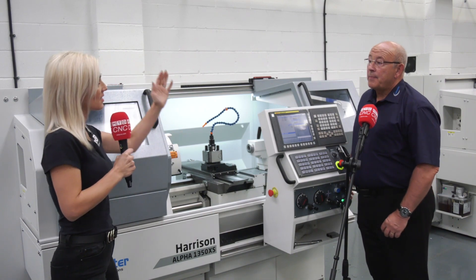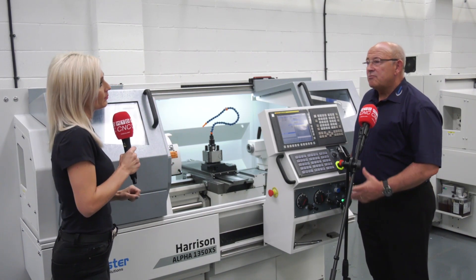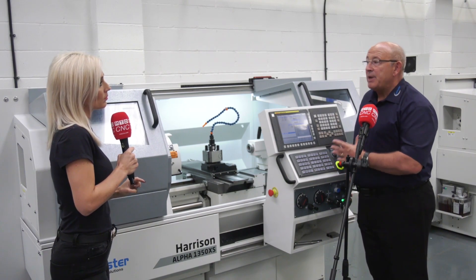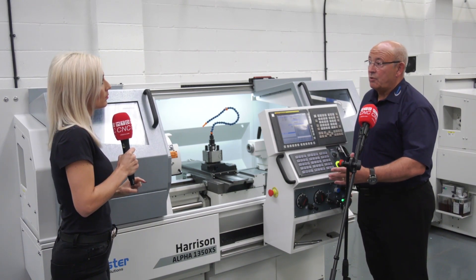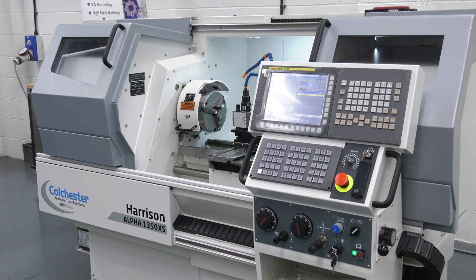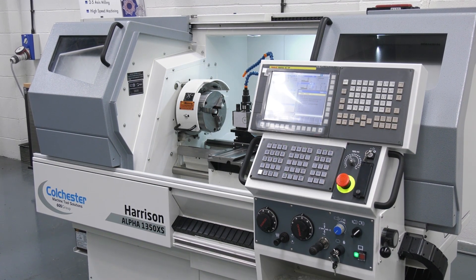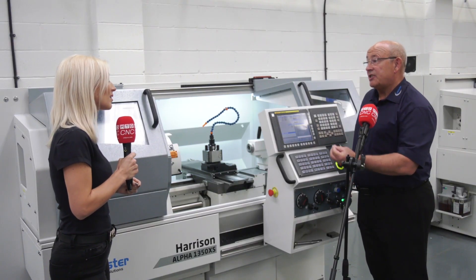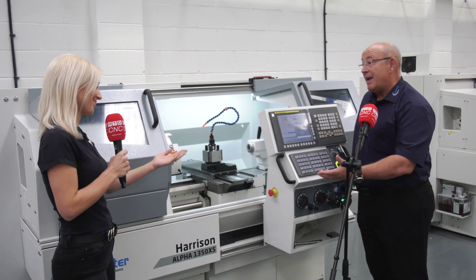So who's after a CNC to a manual machine? This machine wouldn't be suitable for doing big batch work — you wouldn't be doing thousands off — but if you're doing a few off, five or one off, it's perfect. And it's an easy transition for an operator coming from a manual machine.